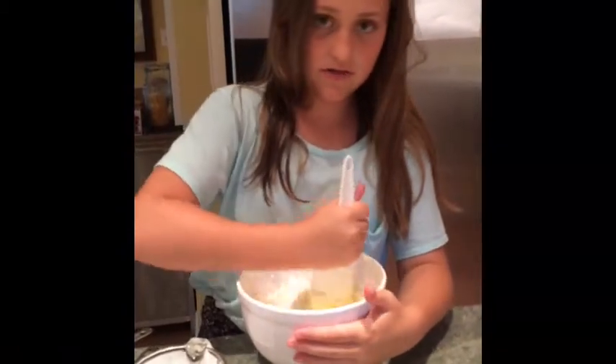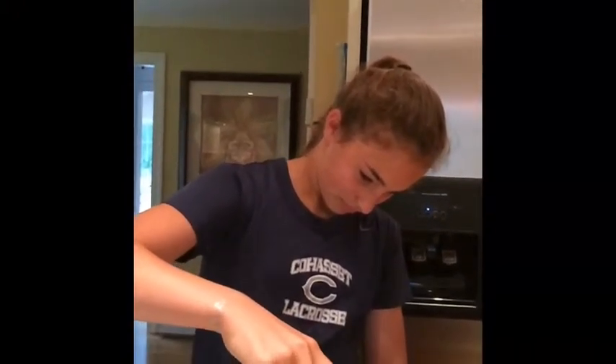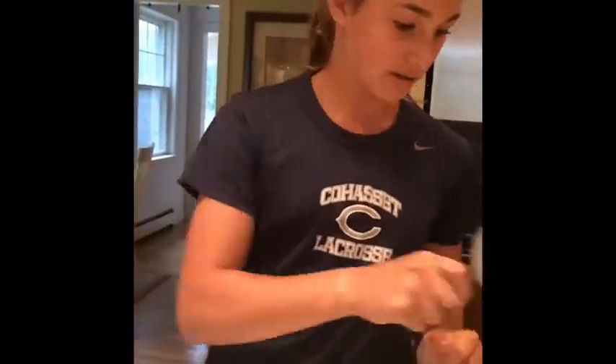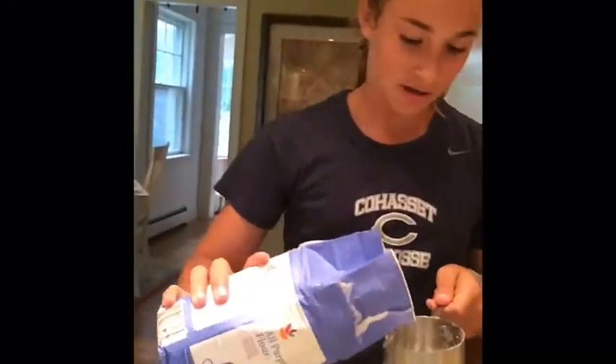Stir the eggs into the batter. Take your 1 teaspoon of vanilla extract and pour it into the bowl. After that, take your 2 teaspoons of baking soda and pour it into the bowl — 1 teaspoon has already been done. Then take your 1 and 1/2 cups of all-purpose flour and pour that into the bowl.